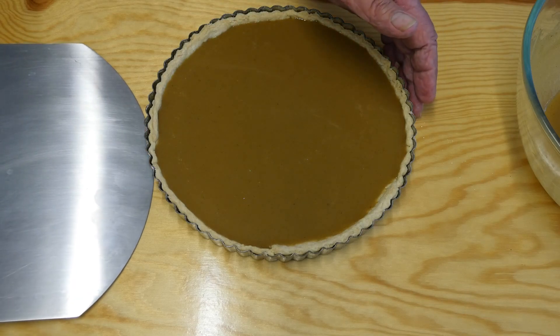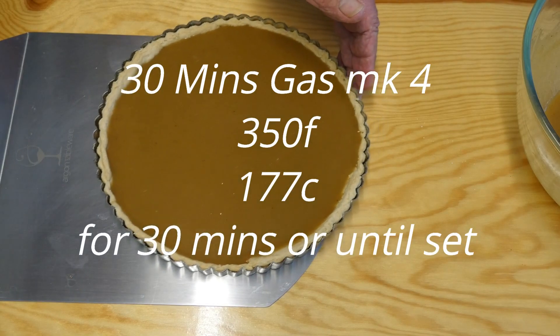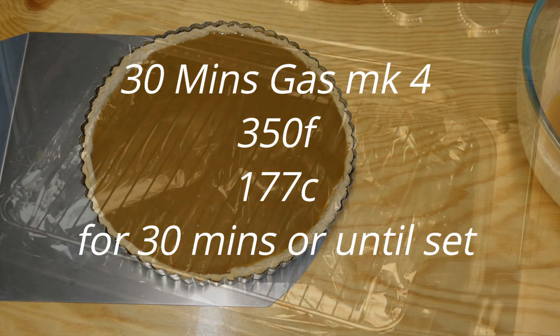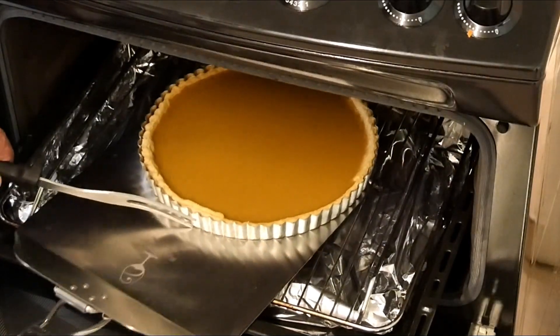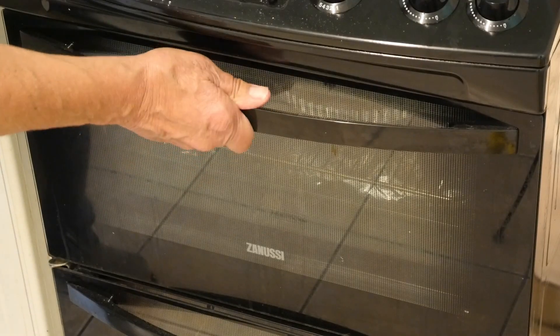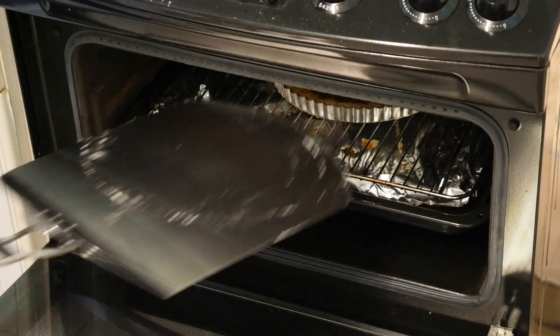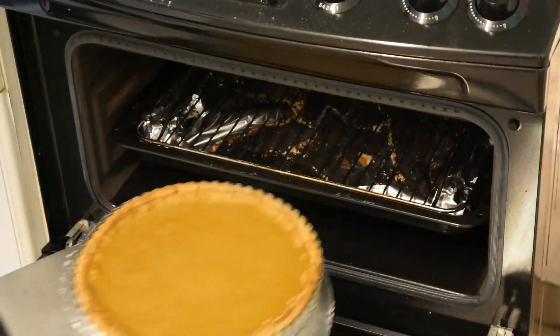Now it's off to the oven — about 30 minutes, gas mark 4. But keep an eye on it because you don't want the crust to burn around the edges. So after the time's up, we open the oven door and this is what we've got. Surprise, surprise — it's a very delicious pumpkin pie.